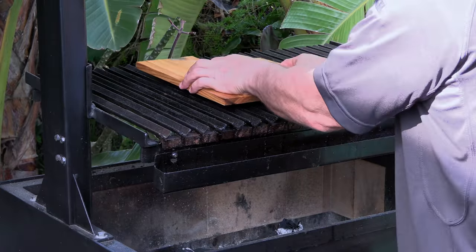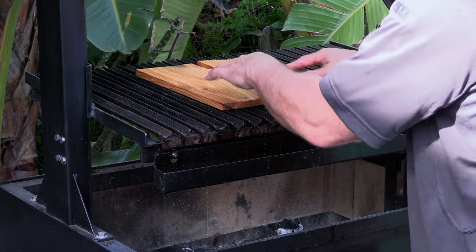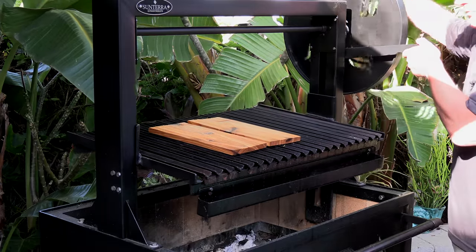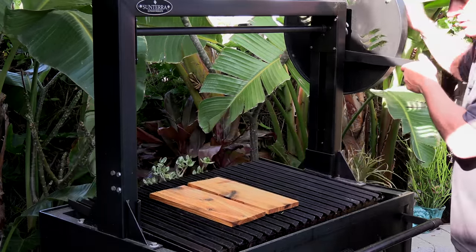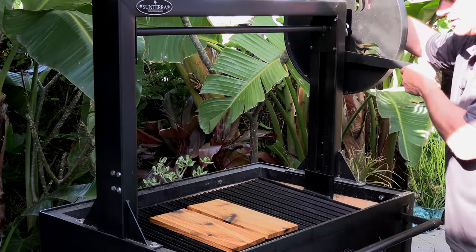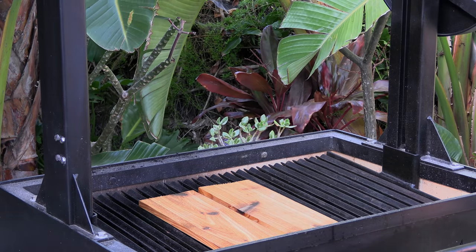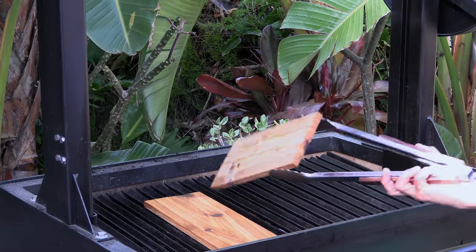The thing I like to do first is sterilize the surface of the wood that's going to have the food on it. So I've got these face down now and I'm going to lower them down towards the coals. I'm using lump charcoal for this cook and I'm just going to preheat these — we're sterilizing the surface of the wood right now.